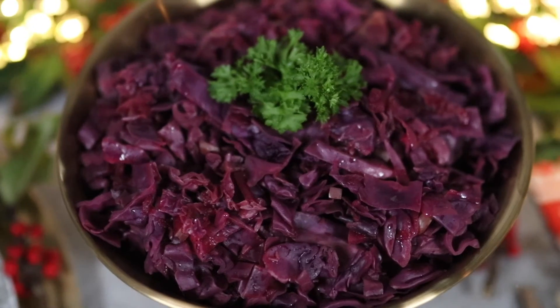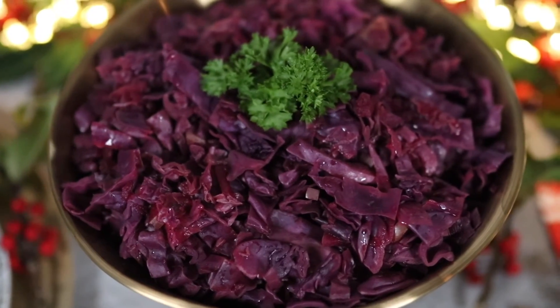It's then ready to serve straight away and you've got a delicious side dish for Christmas Day that's an absolute doddle to make. I really hope you enjoyed this recipe — you can check out all of my fuss-free Christmas recipes here and I'll see you next time.